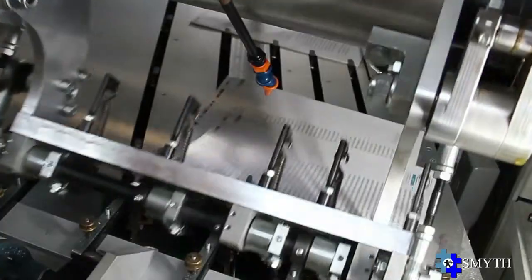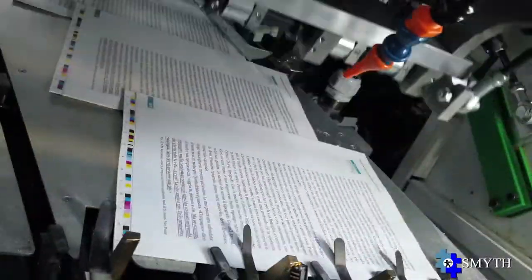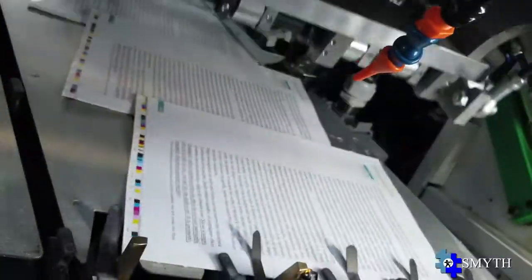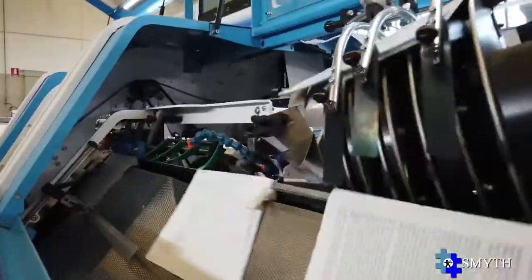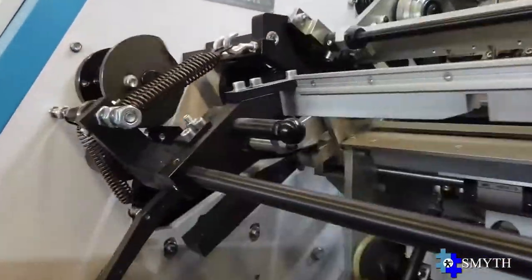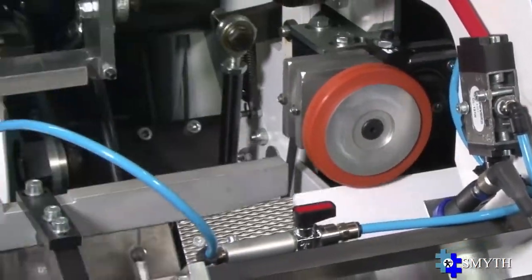In Smith's patent 4D feeder, the signatures are transported in shingled streaming by means of gear belts and accurately aligned. This unique system reduces by 50% the traveling speed of the signature compared to the conventional feeder.